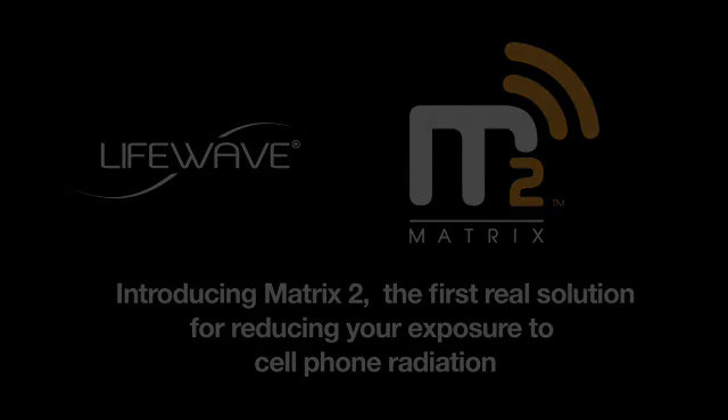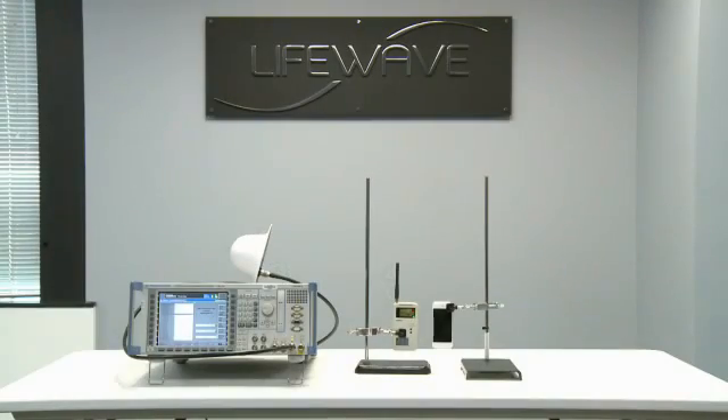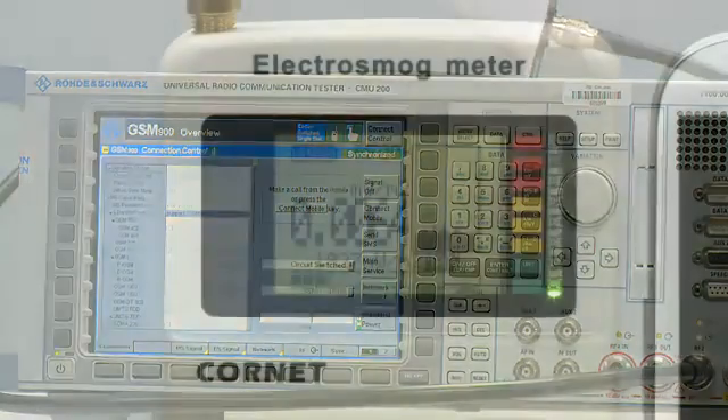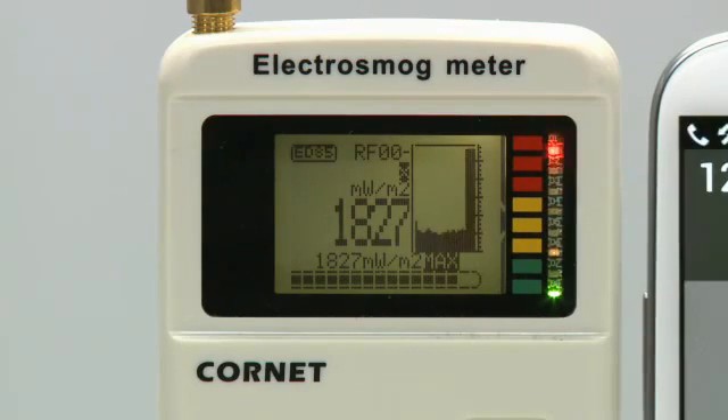This simple demonstration of the effectiveness of LifeWave's Matrix 2 at reducing the cell phone microwave radiation emitted from the iPhone 5 requires just three pieces of equipment. First, we have the CMU-200 Universal Radio Communication Tester from Rode and Schwartz. This is essentially a mini cell phone tower which will be used to make a call to the cell phone during the test. Next, we have the Electro-Smog Meter, a commonly available radiation meter from Cornette. This radiation meter can detect radiation up to 1,827 mW per square meter. As you'll see in our testing, cell phones often exceed this radiation output and max out the meter.